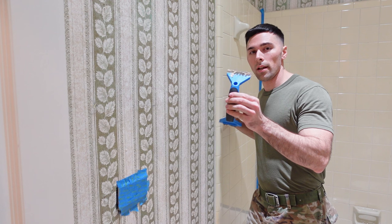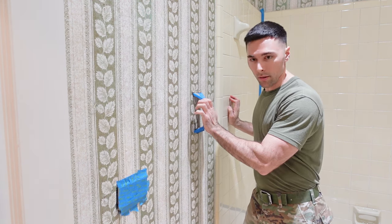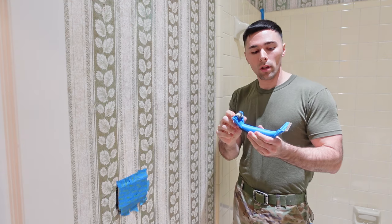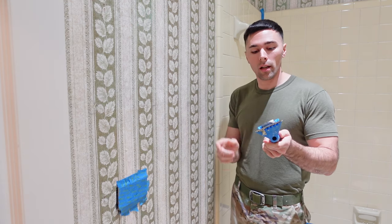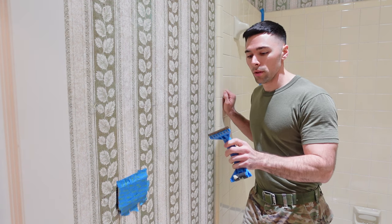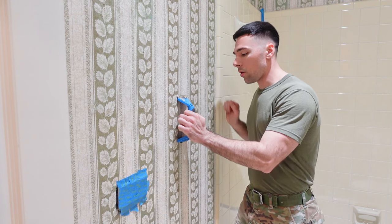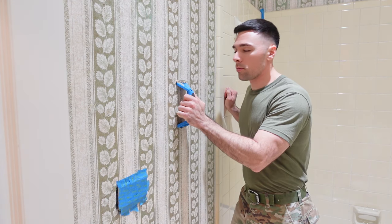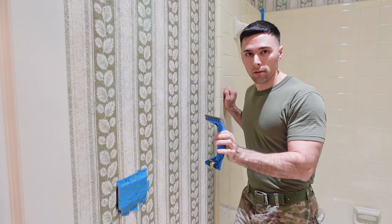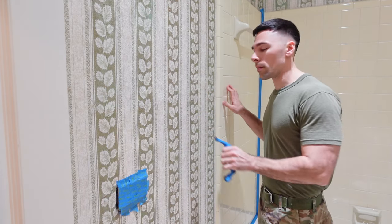Last step: go ahead and use a wallpaper scraper, put it on the wall, and then just start scraping. This tool comes with a roller on one end and your blade on the other. The way this works is that you don't have to try to maintain a perfect angle like you would with a normal floor scraper. It simply goes on the wall and the roller allows you to roll up the wall while applying pressure and scrape the wallpaper off. Let's go ahead and see if this is wet enough now to pull it off.